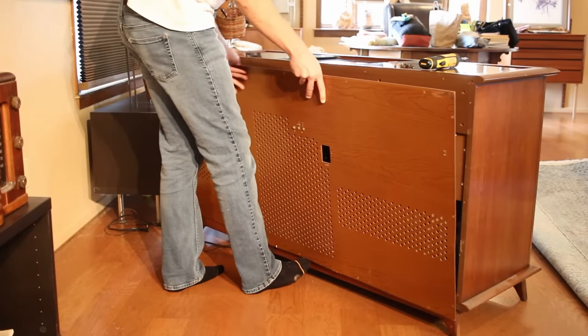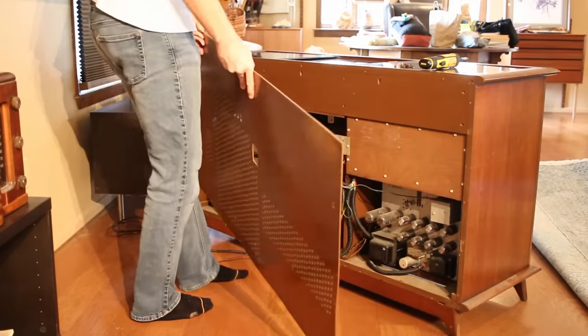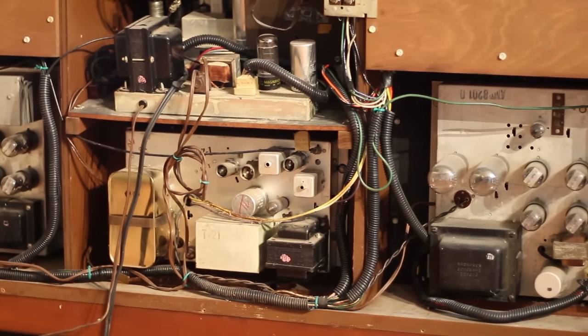I saved the top center screw for last to make it easier to remove, and with the back panel out of the way it gives amazing access to the entire stereo. And you can see that there was an attempt at wire management.